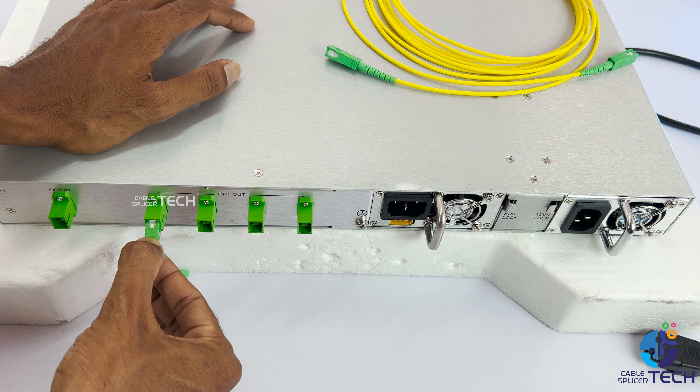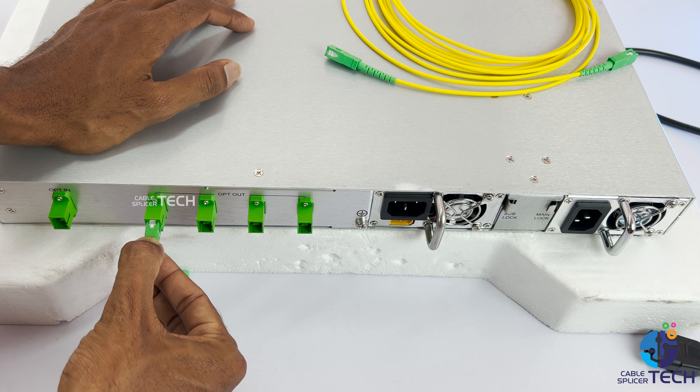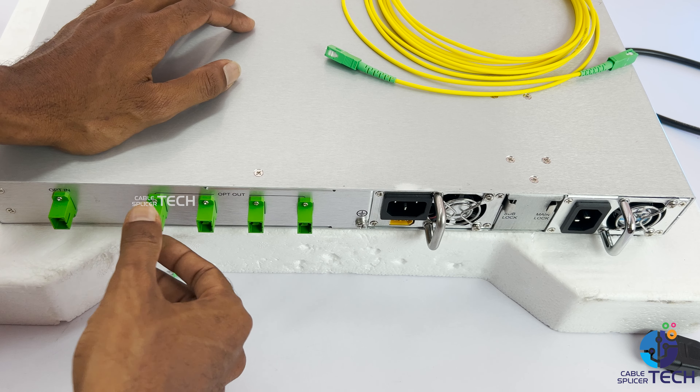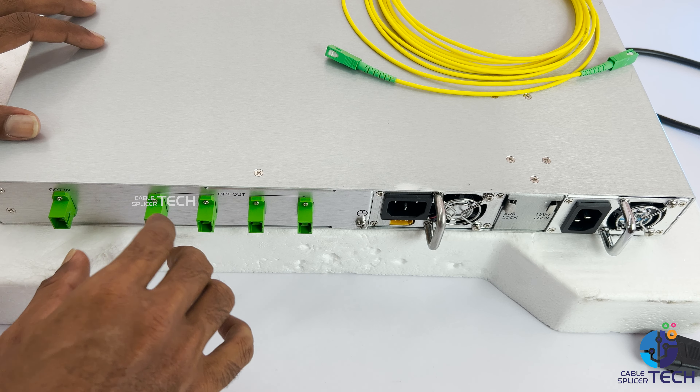There is a ceramic tube. If you press it, it will lock the sound. If you do this, you will need to wipe it. You will need to wipe the badge card.